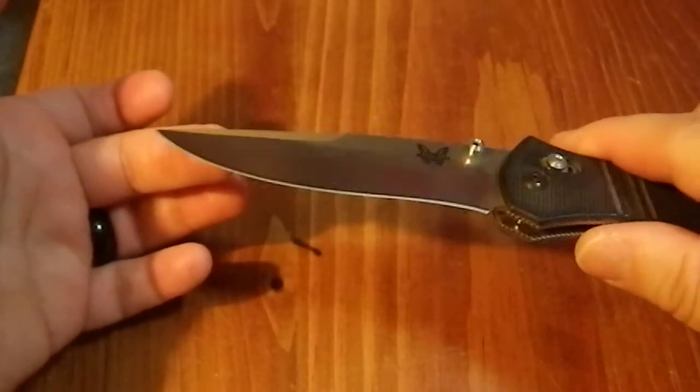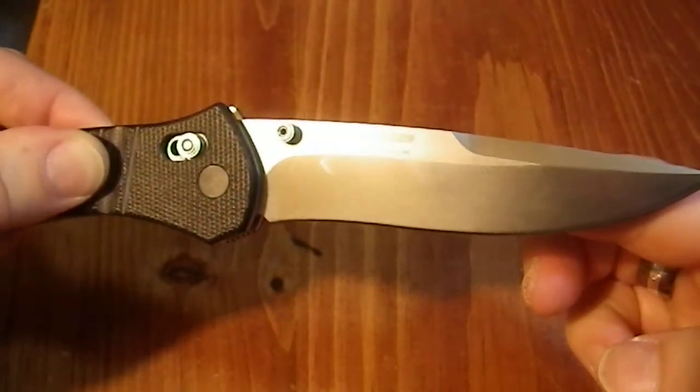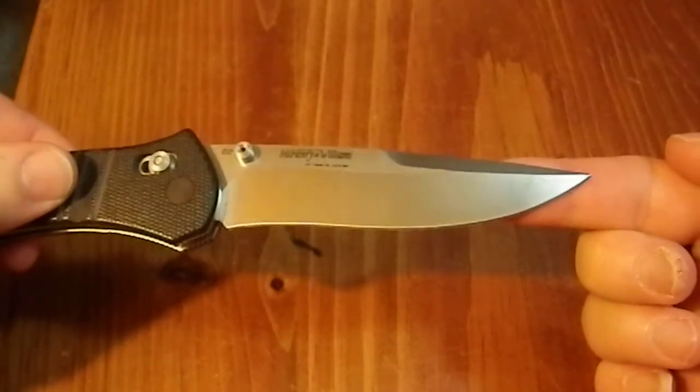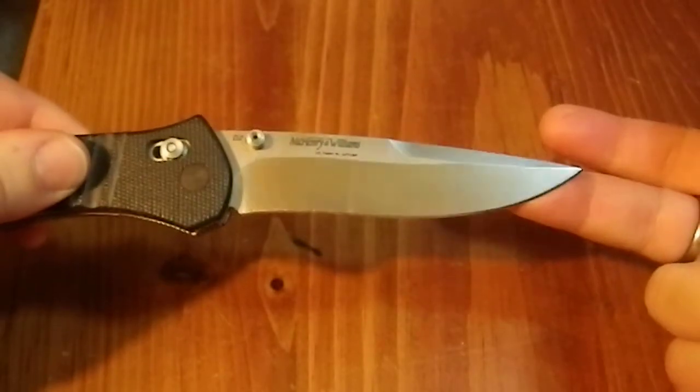Look at that finish on there, it's beautiful, and there's the famous butterfly. It is a McHenry and Williams design, made from D2 steel, so it's very good edge retention, good quality stuff. You're going to have to keep an eye on rust and such.